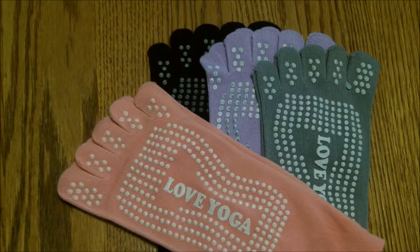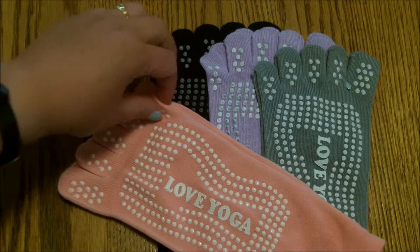Right now it's 90 degrees in May, and we rarely get those temperatures. It was a little too hot to put socks on today and wear them around, but I did try them on.